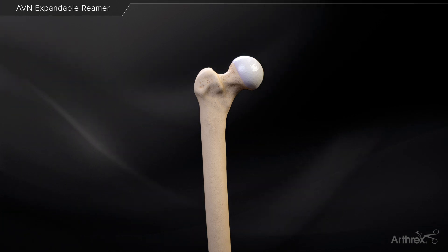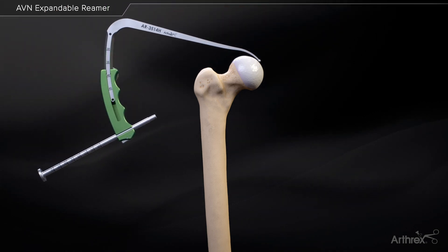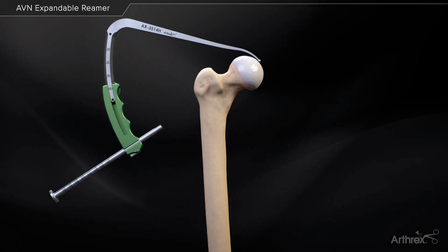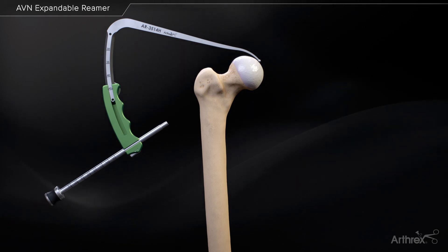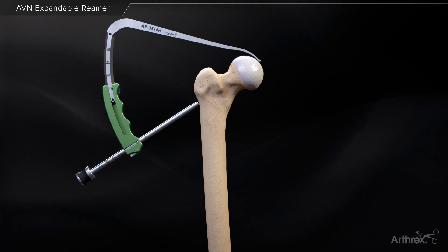While viewing from the mid-anterior portal, place the arthroscopic drill guide through the anterolateral portal with the blunt tip contacting the femoral head in line with the AVN defect. Place the 5 mm drill guide sleeve and the blunt obturator flush against the lateral cortex of the femur, approximately 30 mm distal to the superior tip of the greater trochanter.